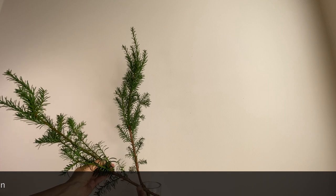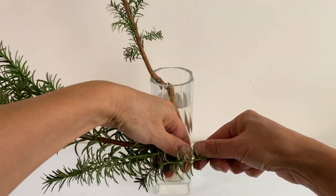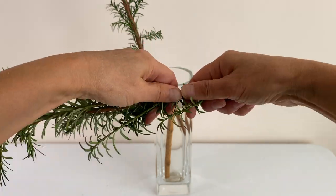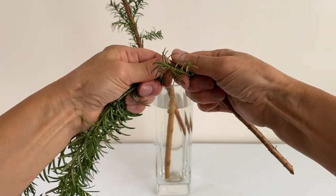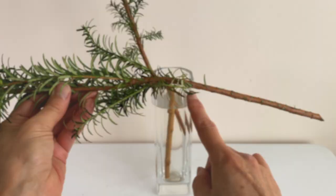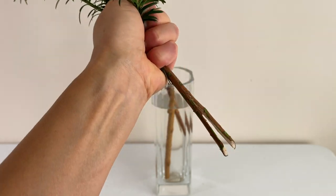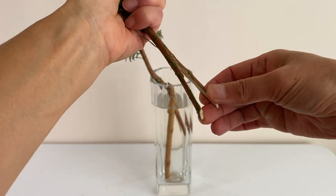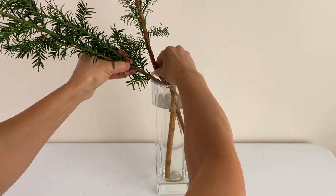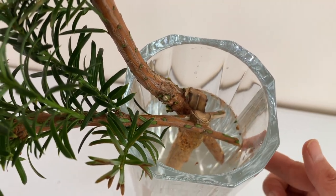Don't forget to add the length of the hidden part. Yew branches are pretty flexible — you can bend the branch to create the line that you desire. Place soe at a more slanting angle than shin. In order to do so, split the tip and interlock with shin or soegi. See how soe is interlocked with soegi.